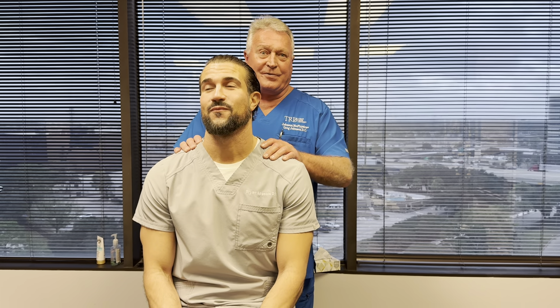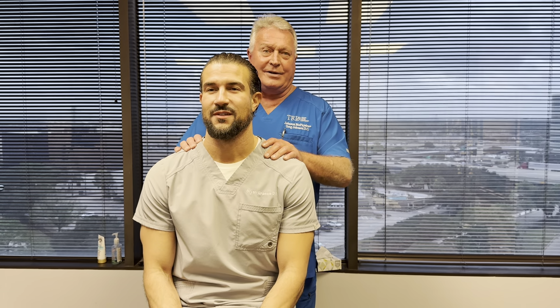Hi, this is your Houston chiropractor. It is Monday, day one of Dr. Brian Abasalo's first day of training here. We're doing an orthopedic neurological test and his very first adjustment. We're going to video that so he can learn from it.